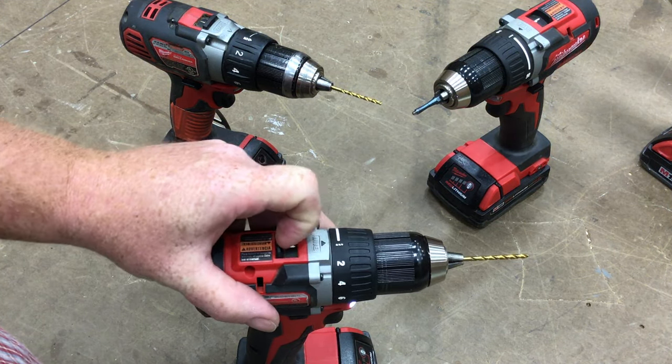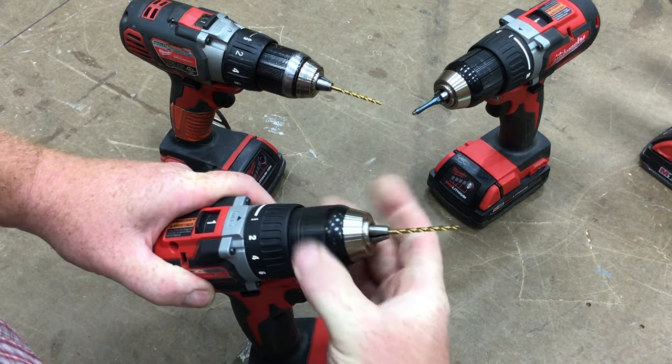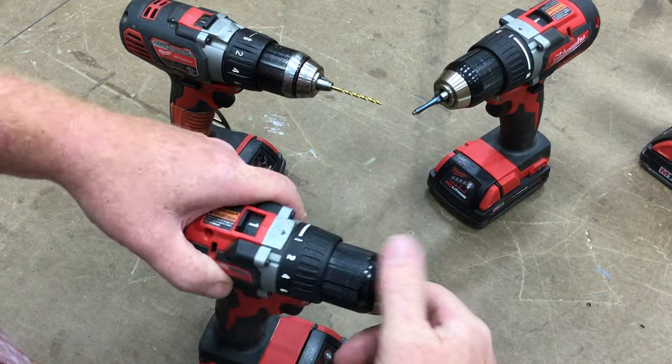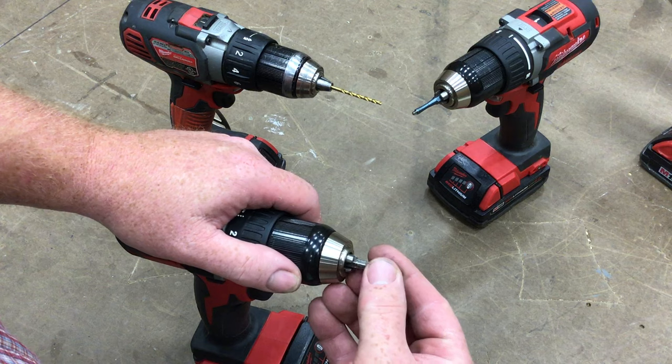Once you've used the drill to drill all your pilot holes, switch it back into first gear. Grab the black collar, loosen it up, take the drill bit out, then loosen it up quite a bit more and put the screwdriver bit in.